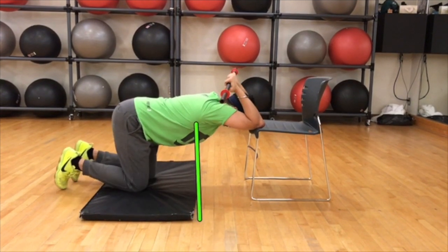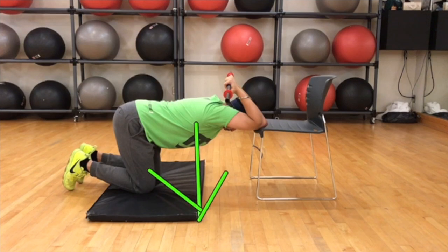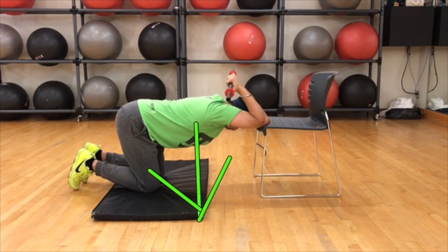Not only is this a great thoracic extension exercise, but it also gives you a great lat stretch. So give that a shot.